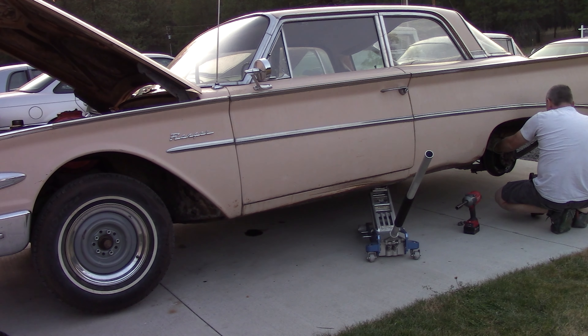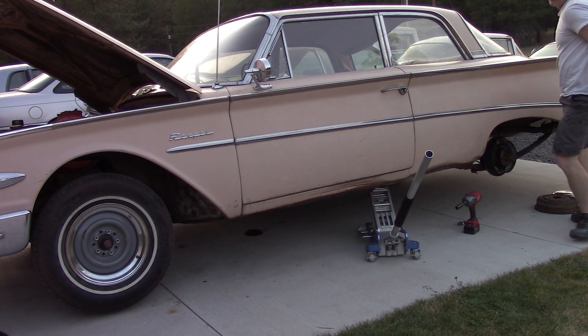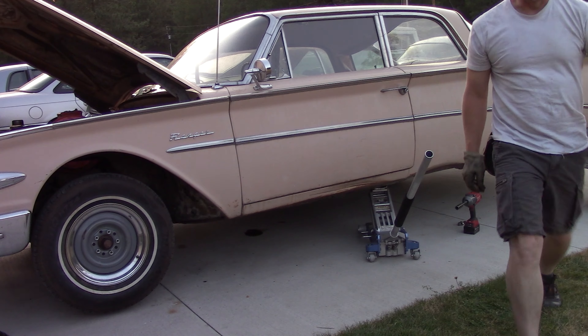So now we've got to fix that. I'll go ahead and turn this camera off for a minute, because you guys have seen me do this a million times.